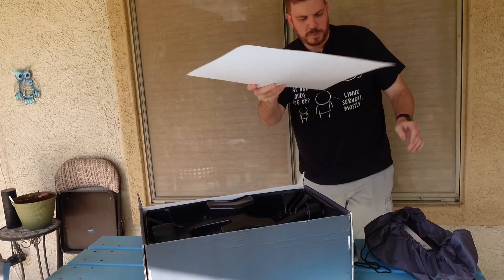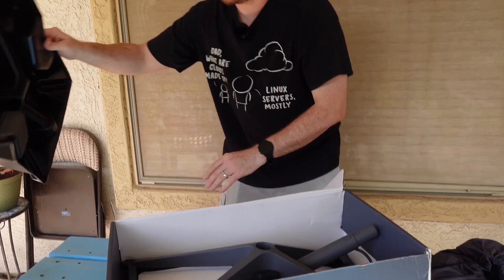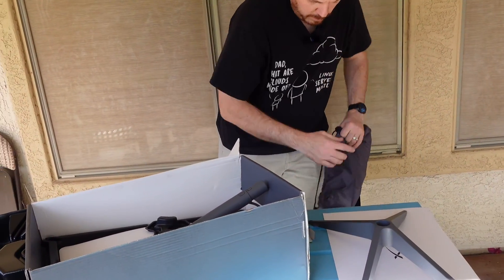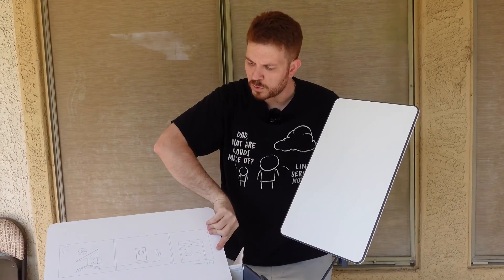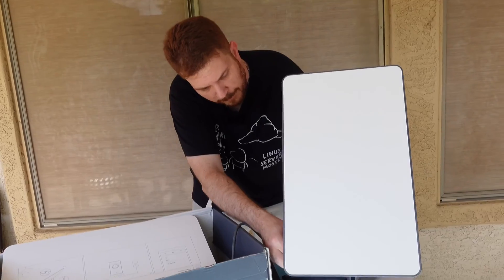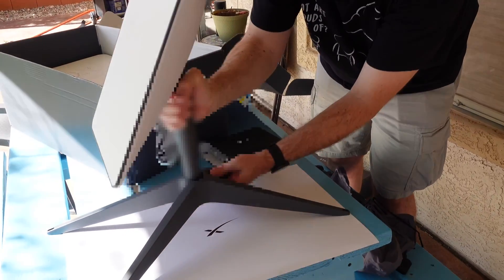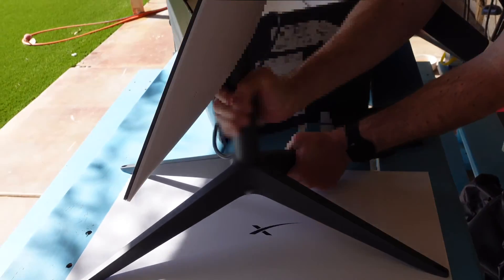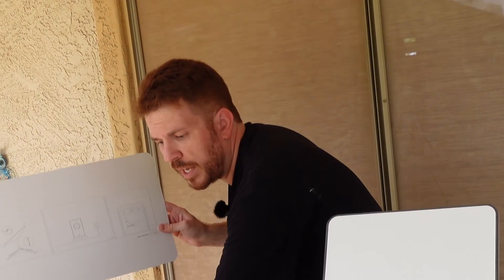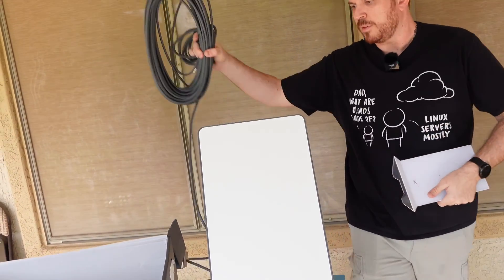Opening the main box — got a piece of cardboard on top and plastic molding. Looks like the satellite base frame, and the dish itself. Some instructions on it. Here's the panel — I can feel the static electricity on it. There is the dish. Basically it says plug it in and use the app on your phone. Let's go ahead and hook this up outside.